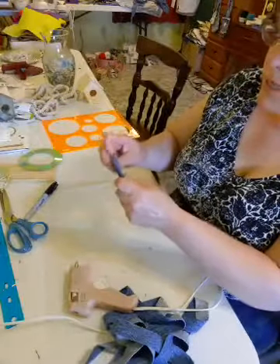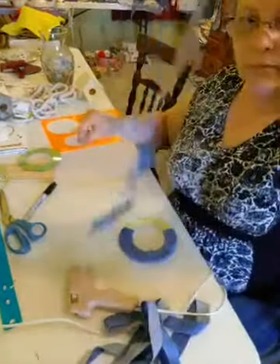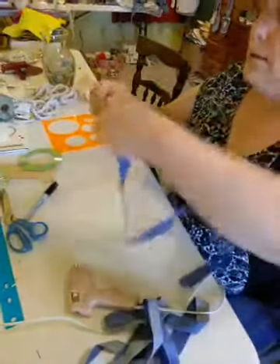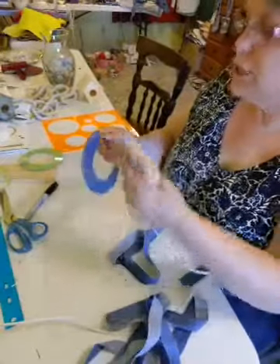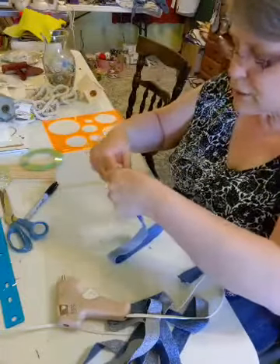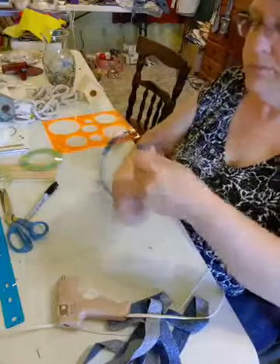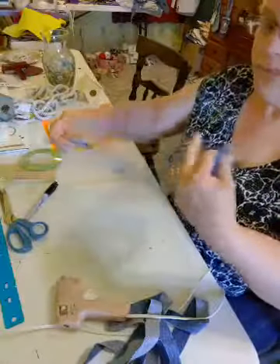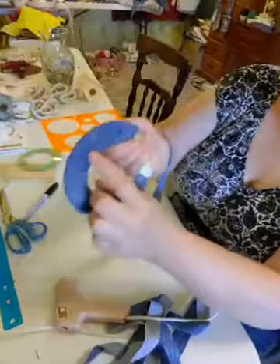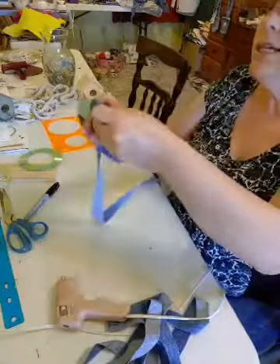I'm just gluing that down a bit and then I'm going to take another piece. These were just strips that I cut of the leg of a pair of my husband's blue jeans. And no, they weren't his good jeans — no matter what he says, they weren't. So again, we're just wrapping it. There's where we added that piece, but this is going to be your back side, so it doesn't matter.